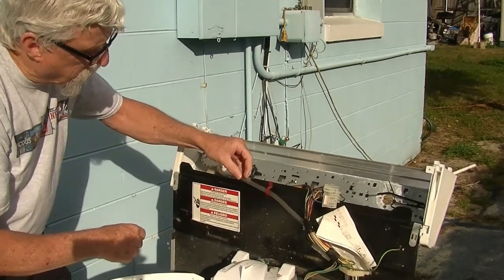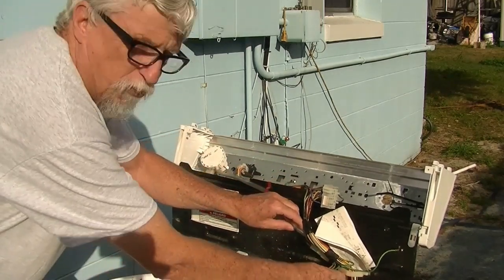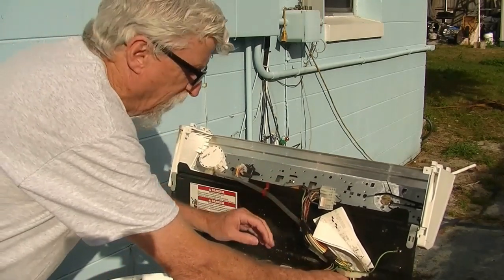Number two, right here where it rubs up against this metal — you want to check it all the way down to make sure there are no holes in this hose.